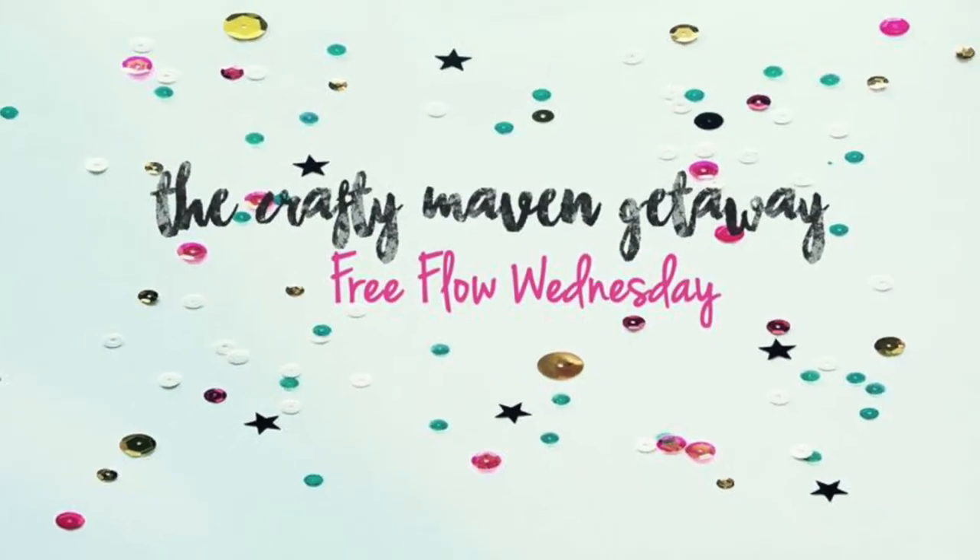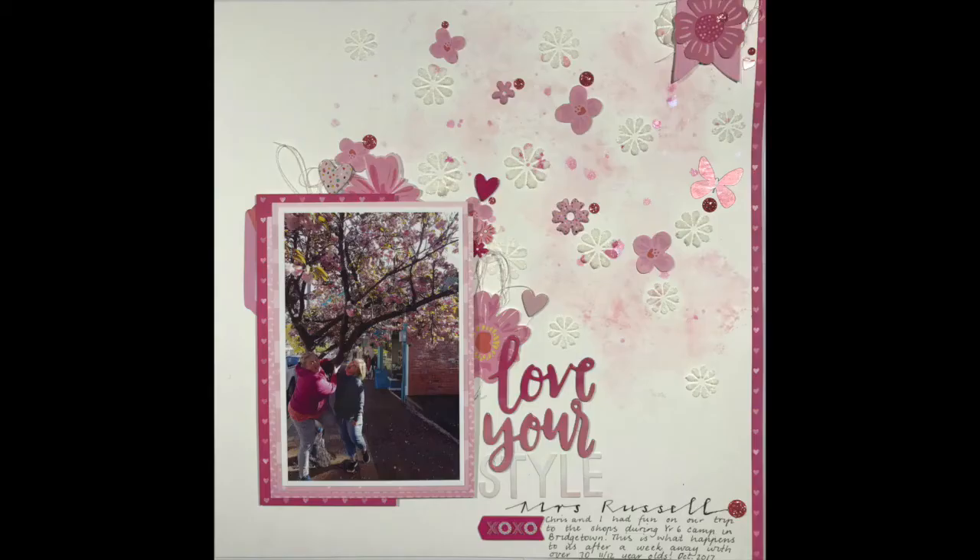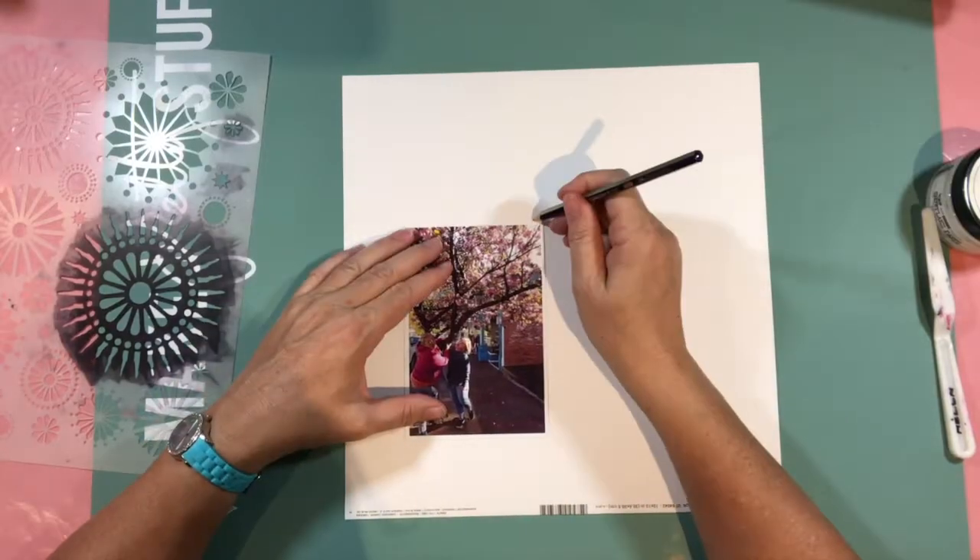Hello and welcome to Free Flow Wednesday with Helen. Thank you for joining us at the Crafty Maven or at my channel, wherever you may be watching this.